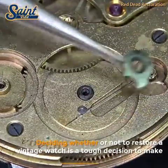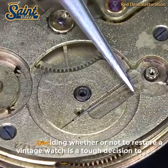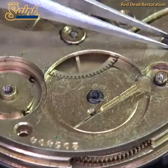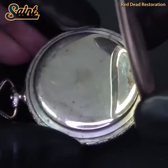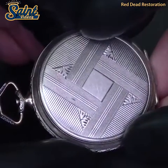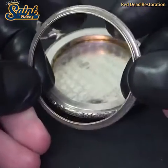We will get this one out of the way early, as it is by far the most controversial. The general consensus in this area is: don't do it, as polishing the case of a vintage timepiece is very likely to devalue it. If in any doubt, don't do it.